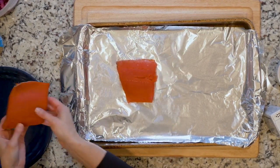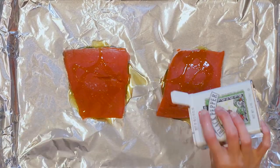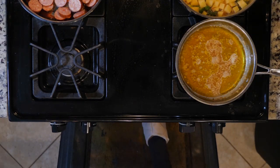When the broccoli has about 15 minutes left to roast, place the salmon on the other foil-lined baking sheet. Coat the salmon in oil and sprinkle with salt and pepper. Place the salmon in the oven and cook for 10 minutes or until cooked through.